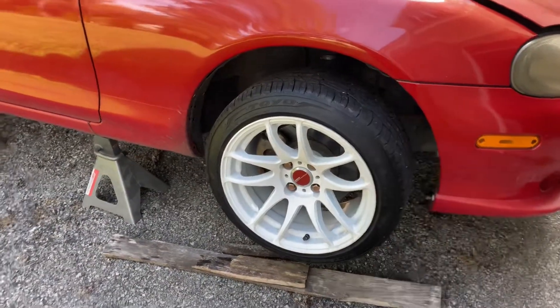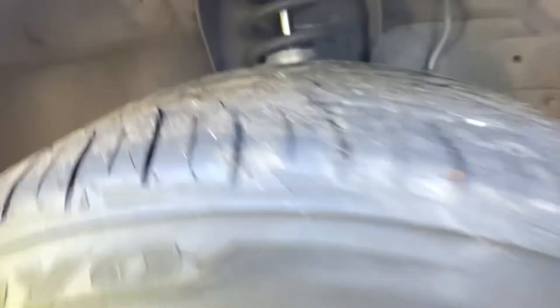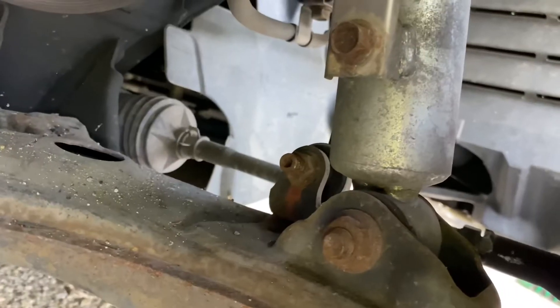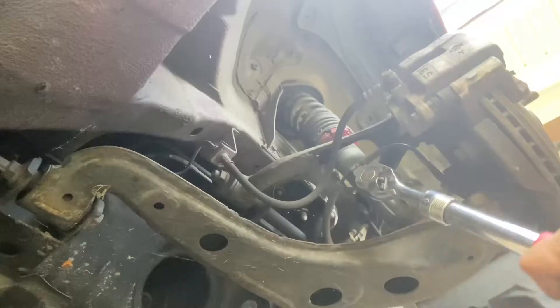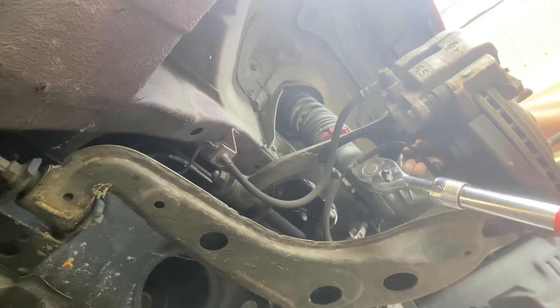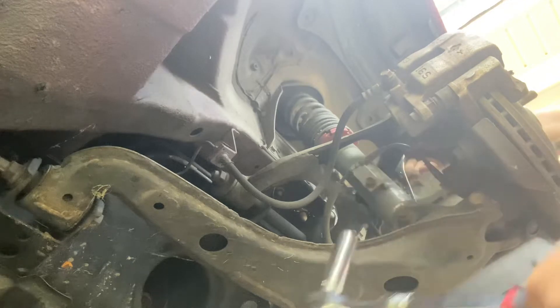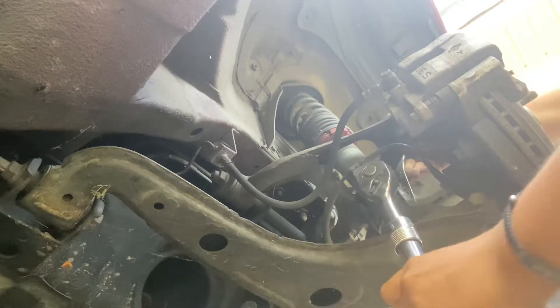A whole other day later. Let's take off the front wheel and start undoing that suspension. We got the outer tie rod loose. Ball joint nut is out. Now we're going to do the shock bolt or the shock mount bolt. So far everything's been coming off pretty easily. Not bad, came out pretty good. Shout out to no rust.